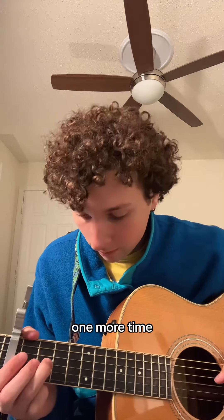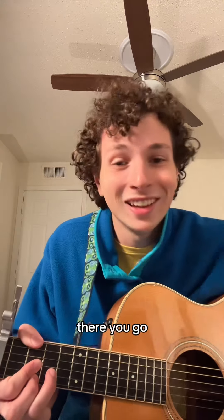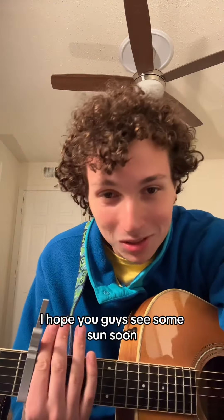One more time — there you go. I hope you guys see some sun soon.